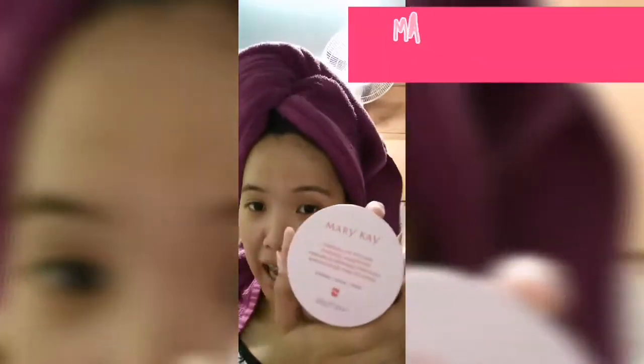Hello everyone! Welcome to my not-so-set-up video. For this time, I am going to introduce and share the product of Mary Kay — Mary Kay Hydrogel Eye Patches. These are patches for our under eye. Because as we age, our eyes have puffiness and dark circles. This is one of the solutions for our eye problem.